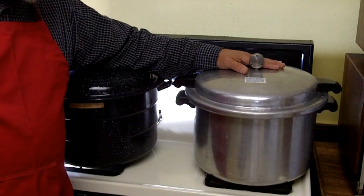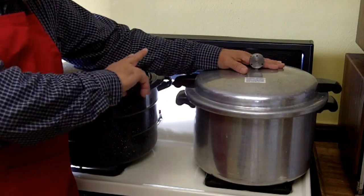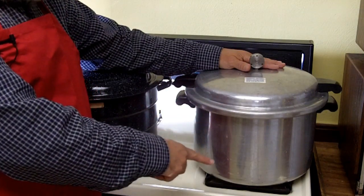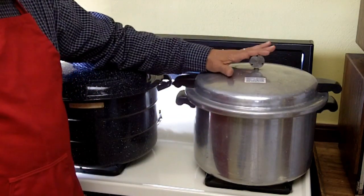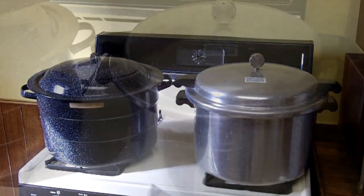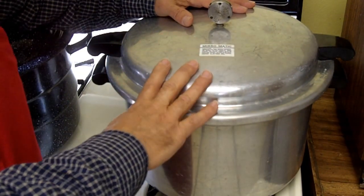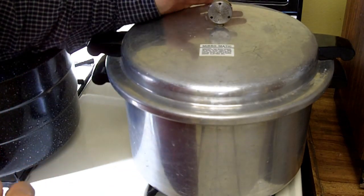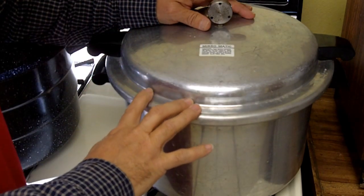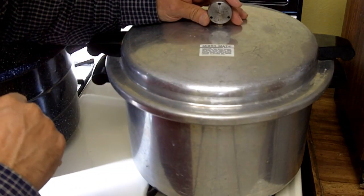A pressure canner allows the temperature to rise higher than a water bath canner. The temperature does not depend on how high you turn the heat — it depends on the pressure in the container. There are different types of canners and each comes with an instruction book, and it is very important that you read and follow the procedures in your book rather than the general procedures I'm giving you here.